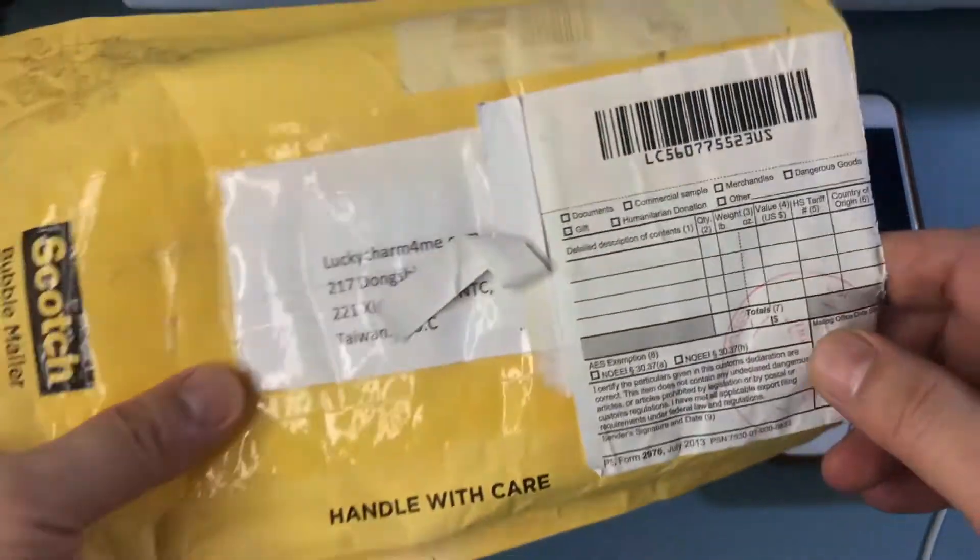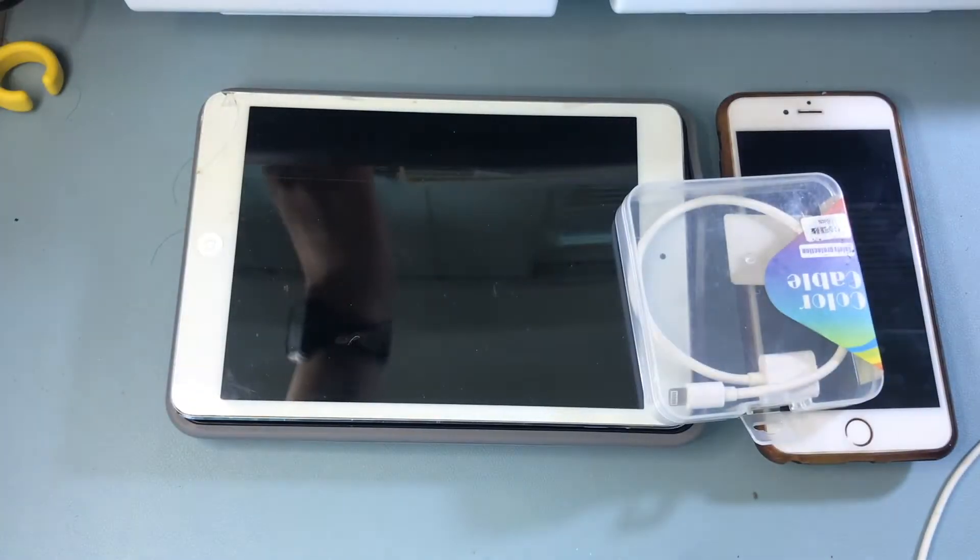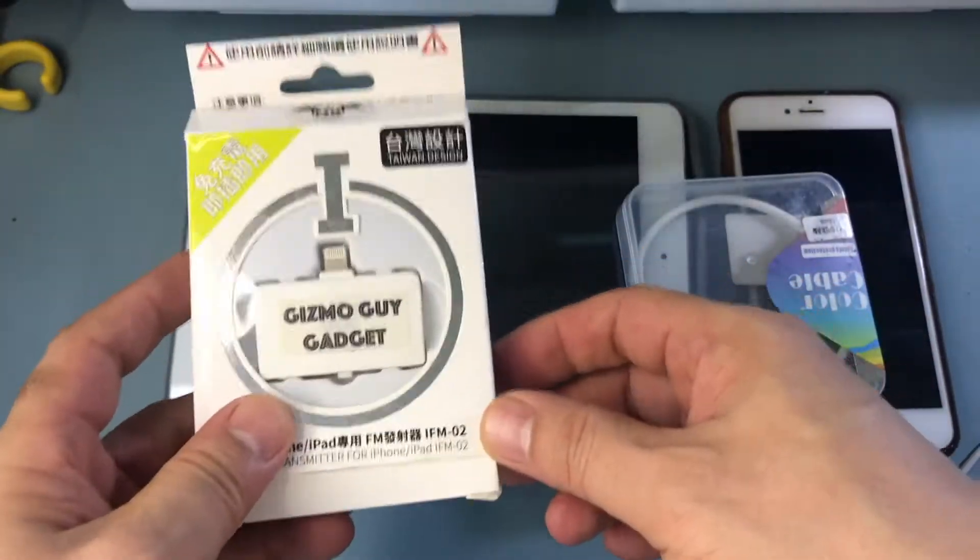When you order the product, it will come in an envelope like this. Let me show you what's in it. This is the dongle, the extension cord, and this is the transmitter itself.